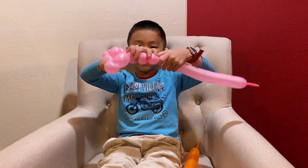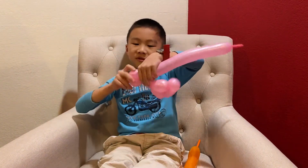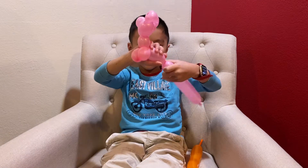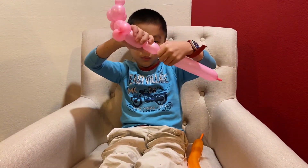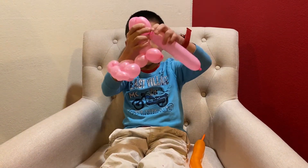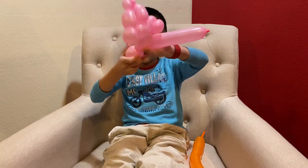Once you've twisted there, you're gonna twist another one the same length as this and twist them together, and then you've got nearly the body. Then twist about this big, then twist another one the same length as this and twist them together.